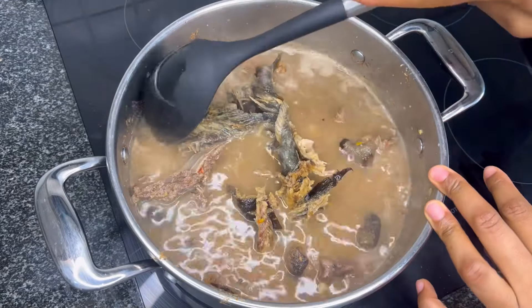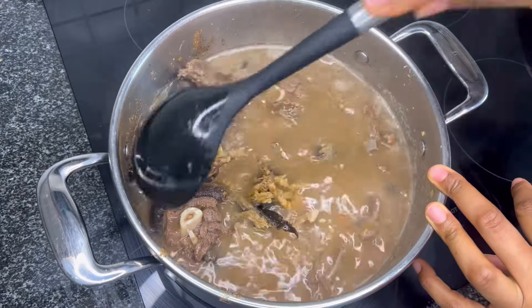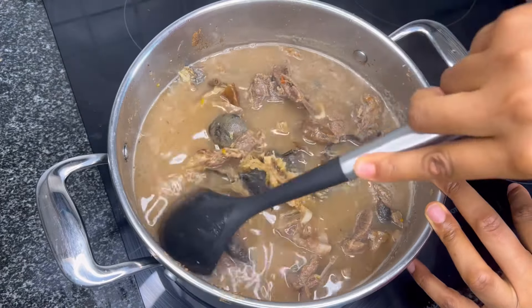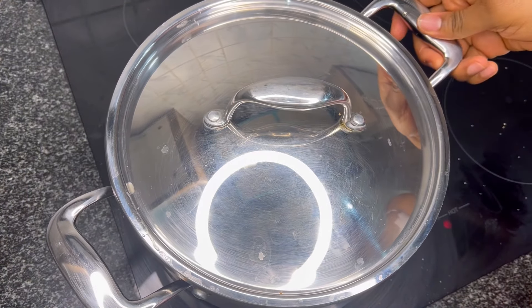I'm going to stir all of that in and let it boil for five to ten minutes.